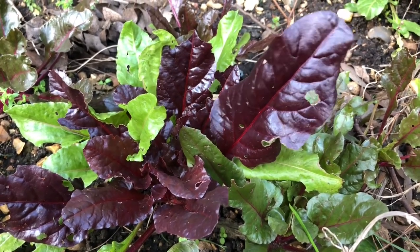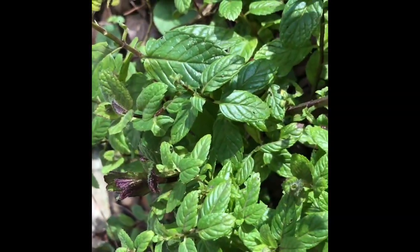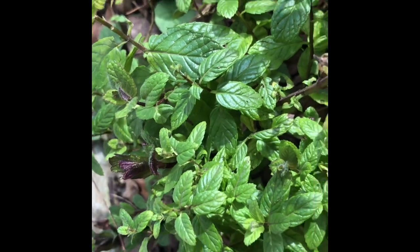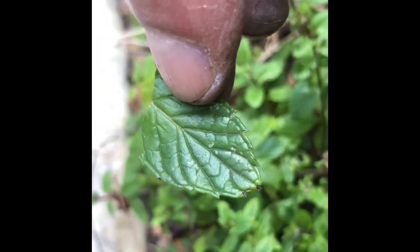Spinach is another superfood — incredibly healthy. We also have mint in the garden. Mint is incredibly good for your digestion, and it's also used to make the mint sauce that we eat with our food.